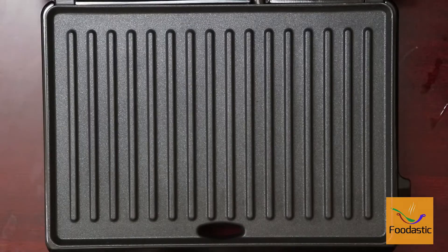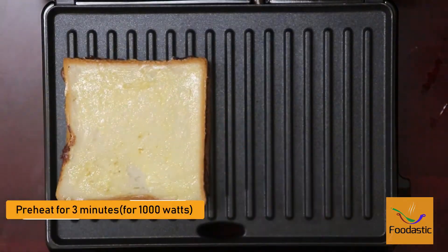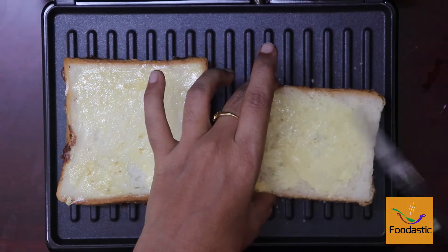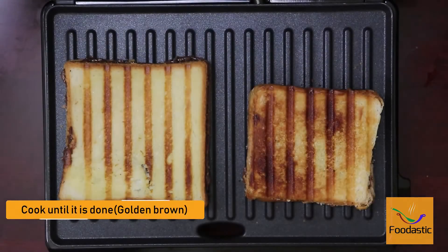Another method is the electric griddle. Preheat the electric griddle for three minutes if it is 1000 watts, otherwise preheat for around five minutes. Now place the sandwich in the griddle and cook for three to four minutes.